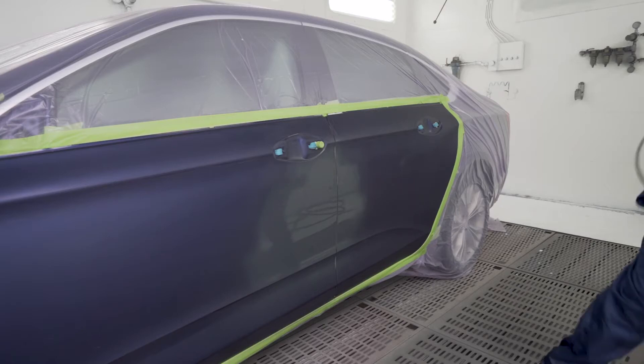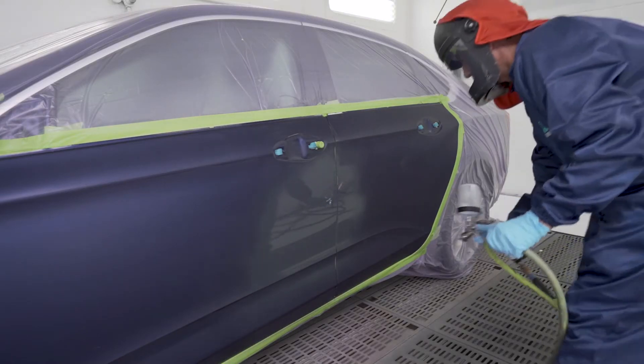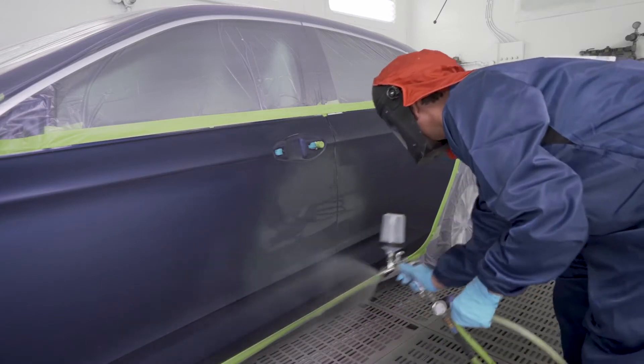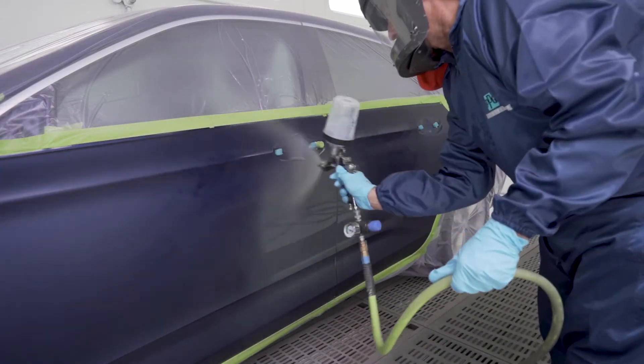If desired to create a smoother transition, melt in the sealer edges using the same brand solvent used in the sealer. Or, after the sealer has dried thoroughly, lightly scuff the sealer edges with P800 to P1200 grade paper.